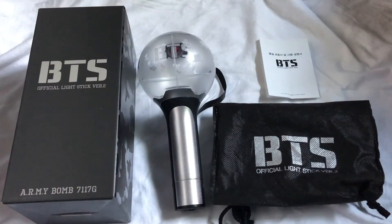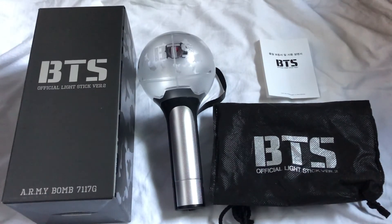So that was my unboxing of the BTS Army Bomb version 2! If you enjoyed this video, don't forget to like and subscribe. I make new videos every week — thank you all for watching and I will see you in the next one!